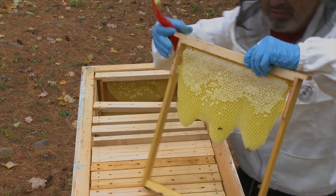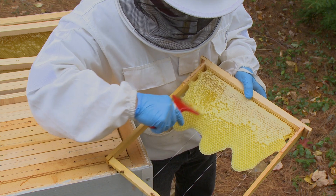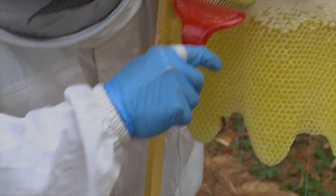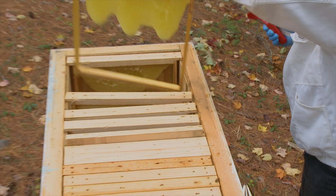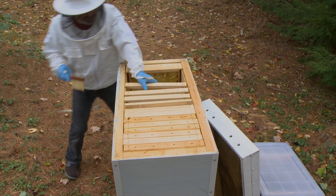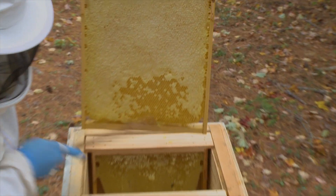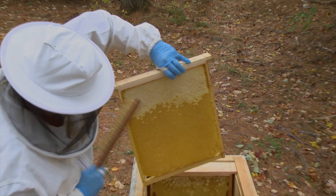I'll do the same to this frame — scratch the cappings on one side so that they can access the honey easily, and on this side too. There are no flowers right now to forage. I'm harvesting three frames here — they're about eight pounds each. Not bad. First I shake the bees off, then I brush the bees off. Look at this frame — it's a great frame, almost full of honey. Actually, it's half. This one is half, so it weighs about six pounds or so.